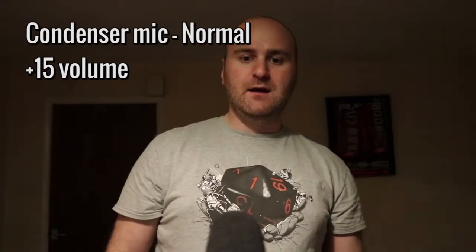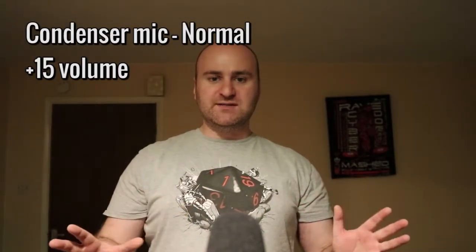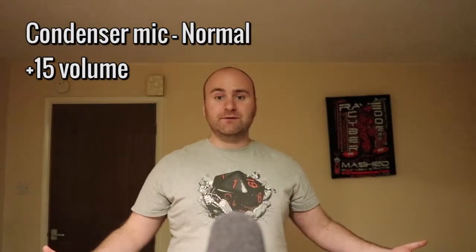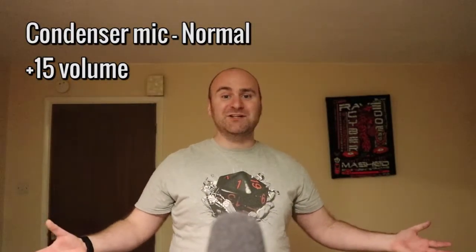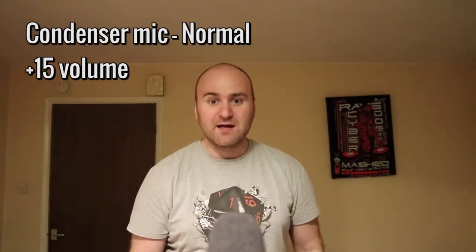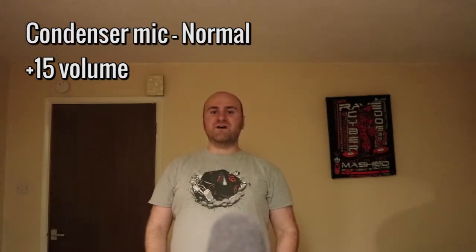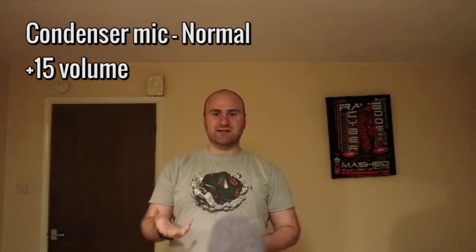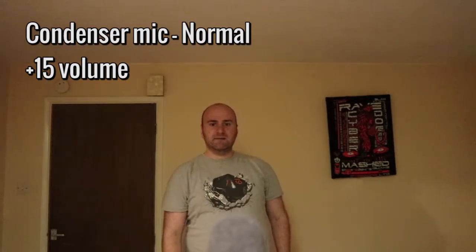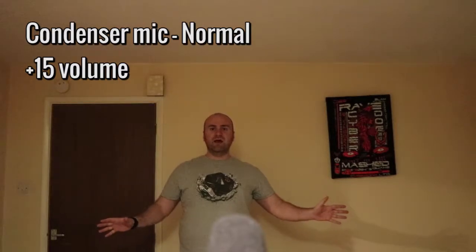Three feet away, and this is what it sounds like. Four feet away — and when I say feet I'm actually taking steps back, so that's your rough guesstimate. And this is five steps back, and this is what it sounds like from this distance.